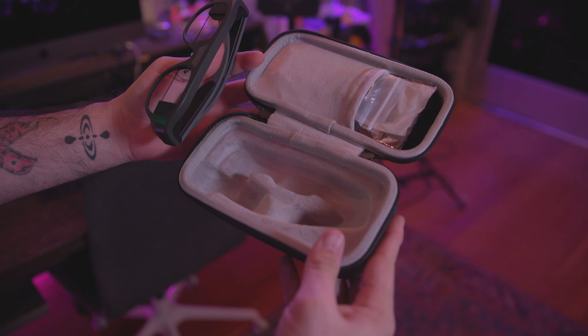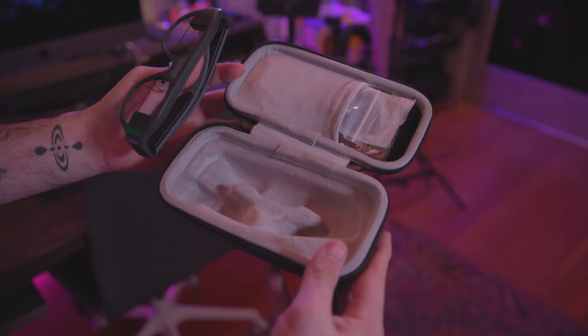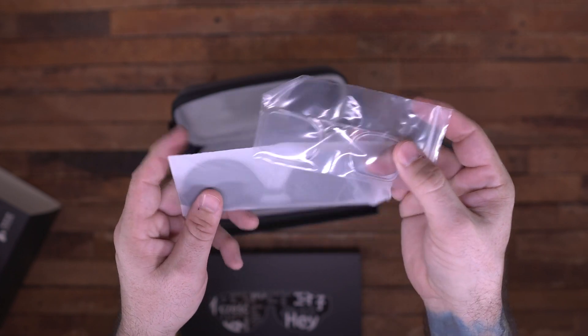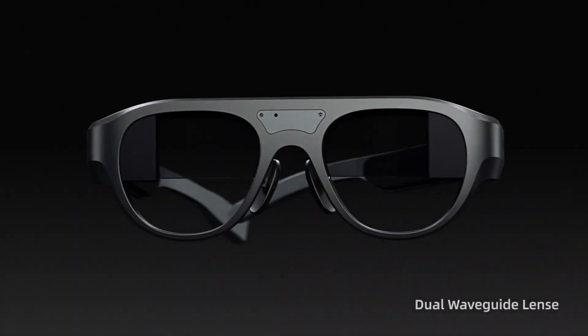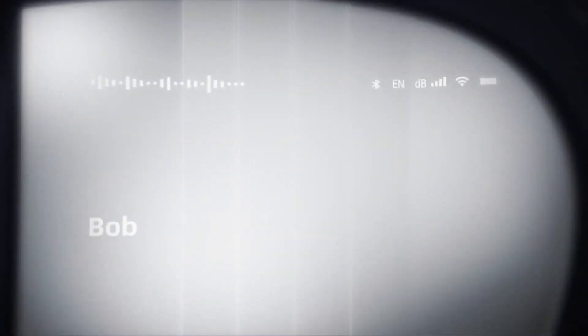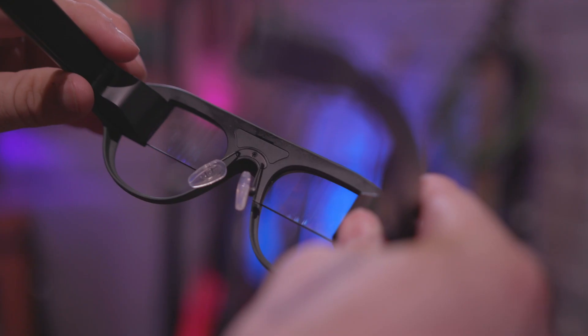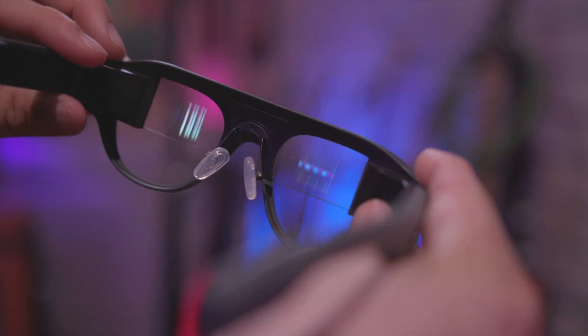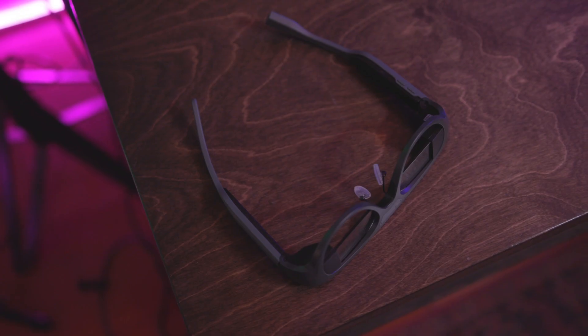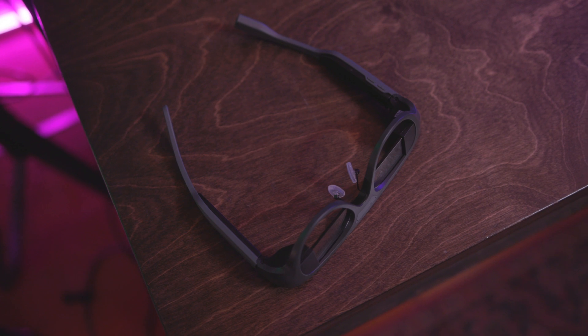They come with a nice little carrying case to keep them safe, and you get a charging cable and some other accessories inside the box. When I have these glasses on and enabled, I can actually see a pretty big screen right in front of me — it looks like a big screen TV — and I can see the functions and features of the glasses right through there.